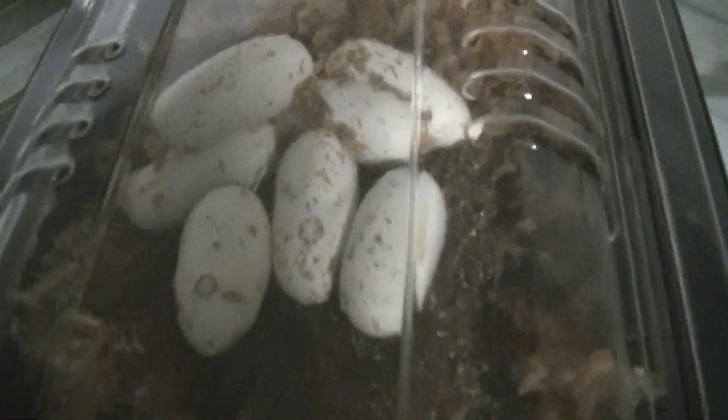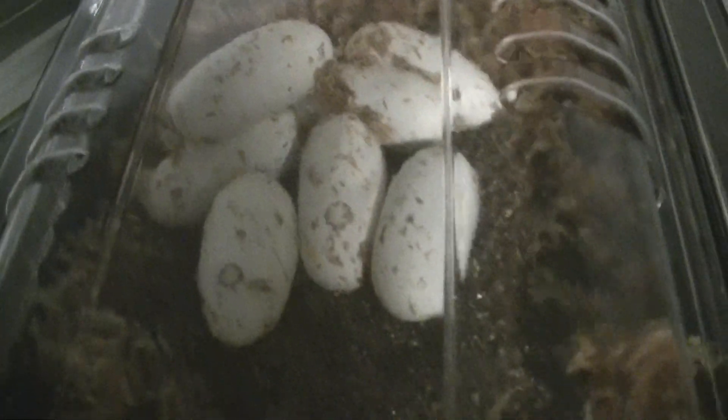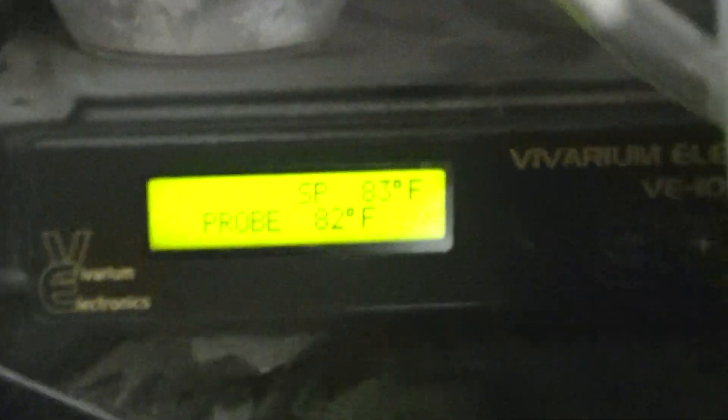He's trying to claim one of these scaleless corns or scaleless rat snakes — Everglades rat snakes. I'll show you all — I've got them in a makeshift setup here, on like a tablespoon and a half of vermiculite with sphagnum moss all the way around it, in the incubator at 83 degrees. The probe is reading 82.